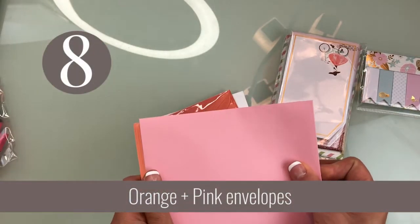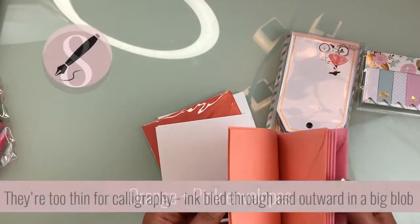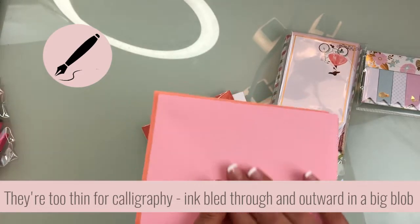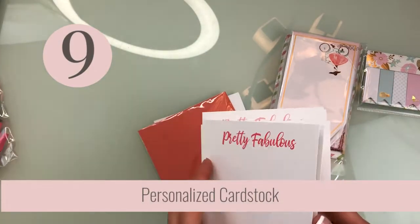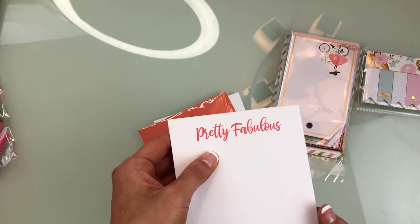The only problem with the thin envelopes is that I do calligraphy and if they're too thin the ink bleeds and doesn't set very well. But it's probably okay if you put a sticker on or do hand lettering. They have some cards — they do say Pretty Fabulous, which I like. That's very cool that it's customized.